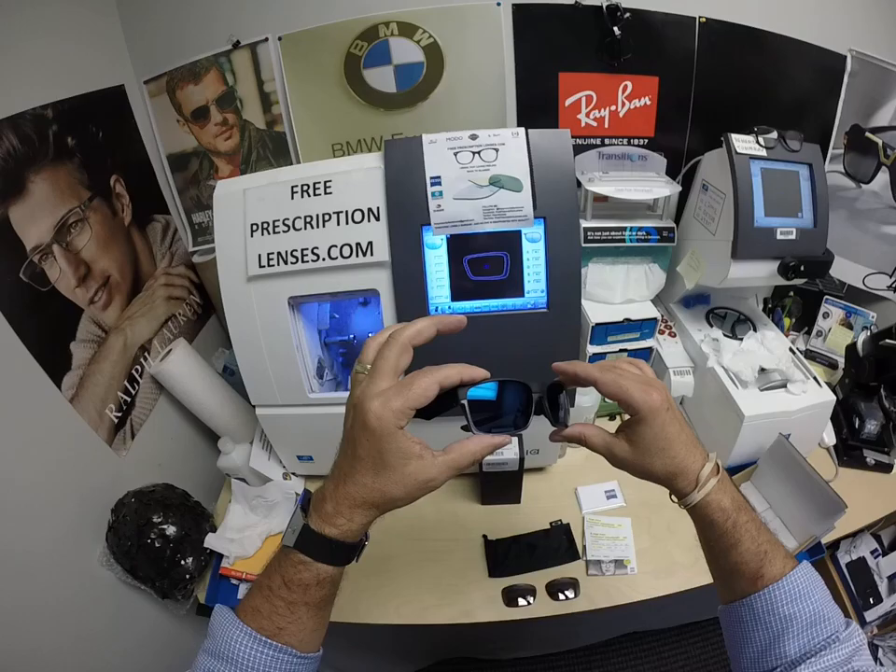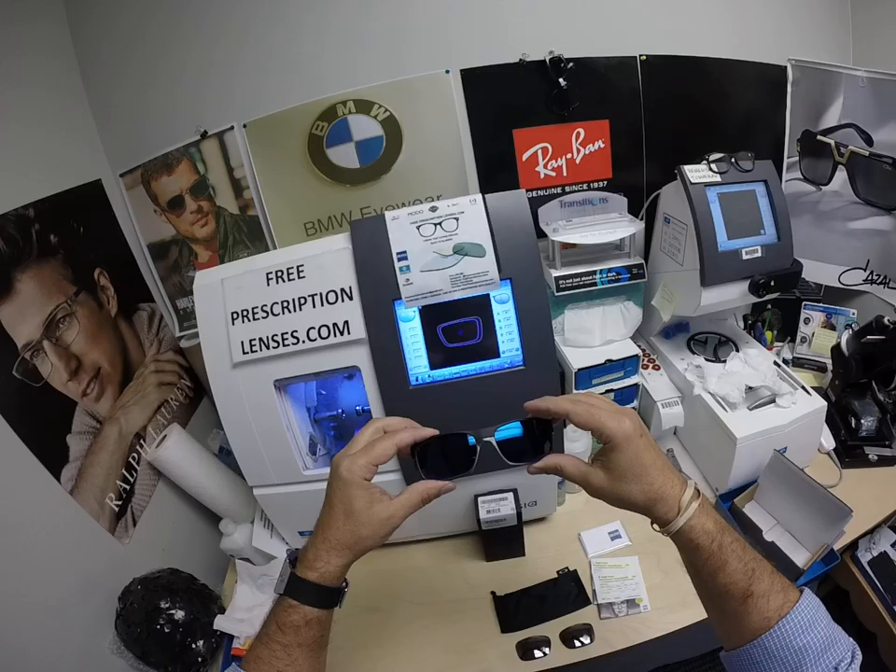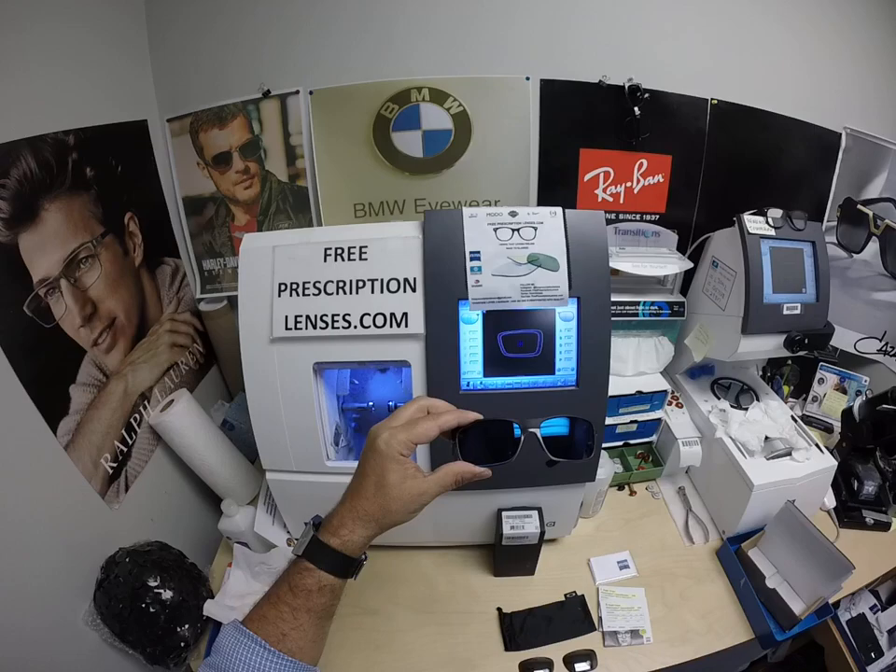Look how nice that blue is! When David looks out, he sees dark gray. When people look at him, they're going to see that blue mirror. You can get this in silver, gold, green, blue, or red.